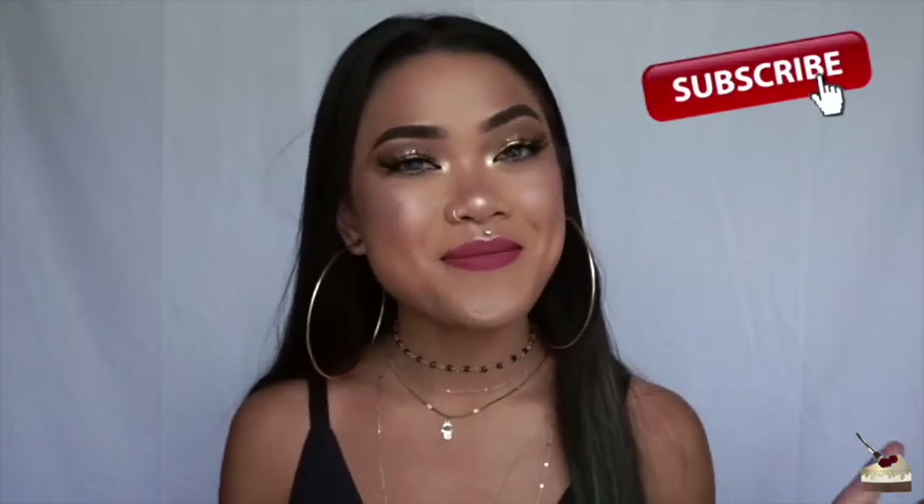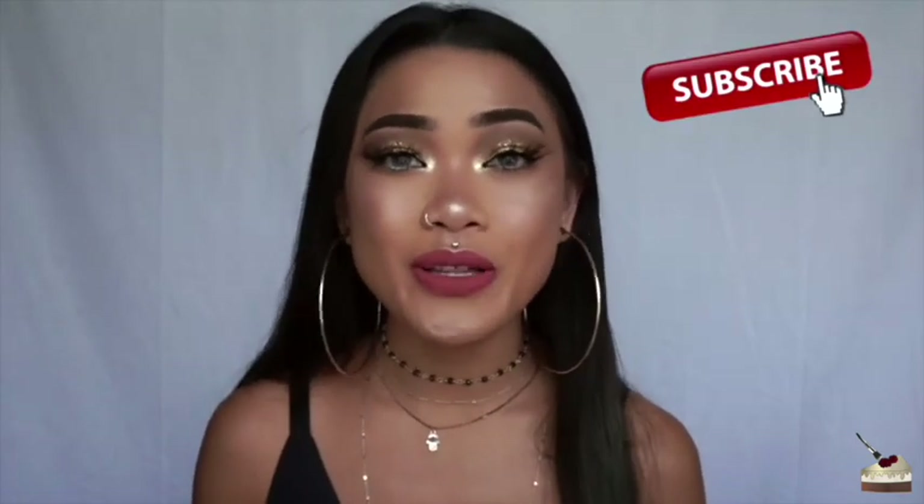Sometimes I upload it late so it'll go up on a Wednesday or something like that, but I try to post at least once a week on Tuesday. If you're new, I would love for you to subscribe and become a cupcake — and if you do, please comment below and say hi. Thank you so much for watching. Stay caked, stay fierce, and I'll see you in the next one. Bye!